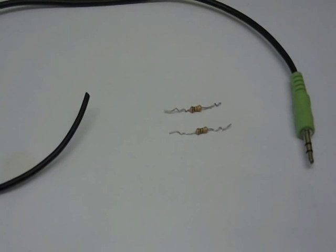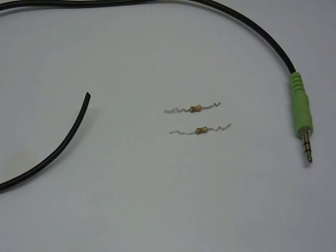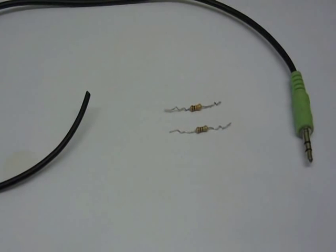A fellow YouTuber messaged me the other day about how I connected an iPod up to a vintage reel-to-reel tape recorder on the head connection. I told him I'd get back to him on it, but it's been quite a long time because I've been busy with a few other things. Now I've got some time to do a complete walkthrough on how to do it.